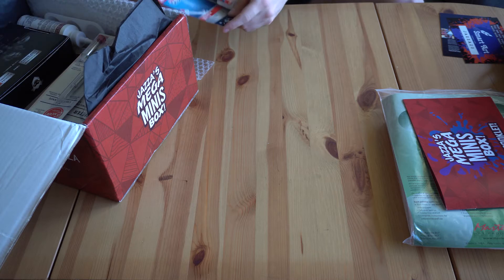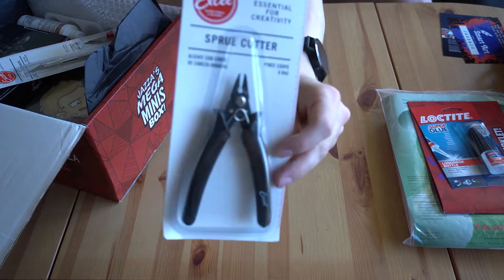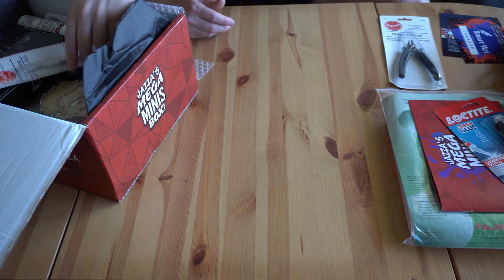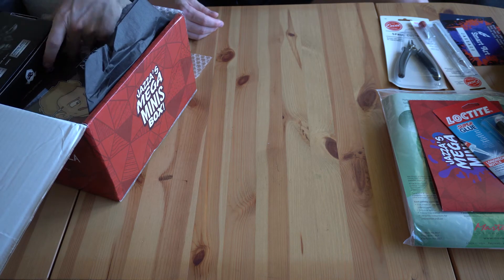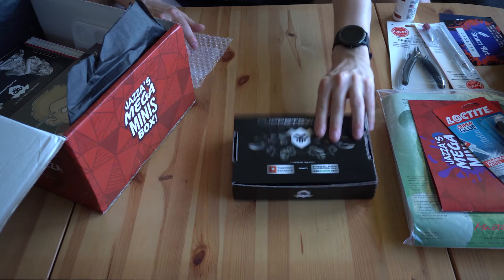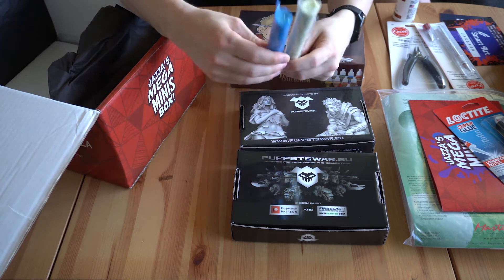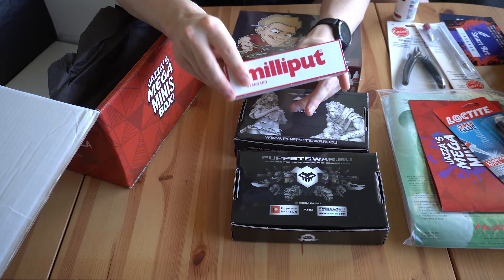We've got some Loctite here to glue the minis together I assume. We've also got some wood glue. There are some boxes. There's a lot in here — there really is a lot. And here's something called Mini Putty, which would be used when you put the minis together to fill in the gaps to make it look nice.